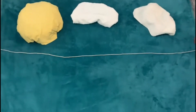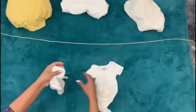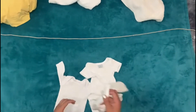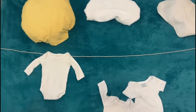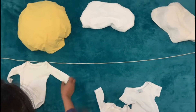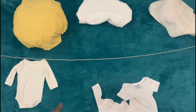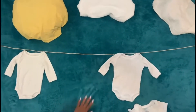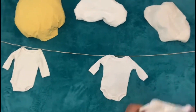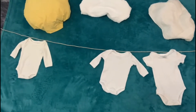I am taking a rope and making a washing line with it, and I have put some rompers on it. I am going to put white rompers to match the numbers. You can also use boy's shorts, t-shirts, or girls' frocks — I have hung three white rompers on the line.